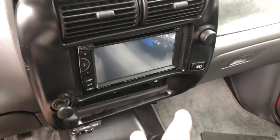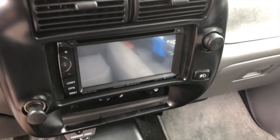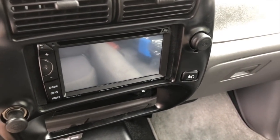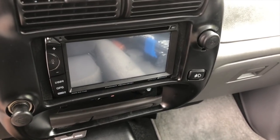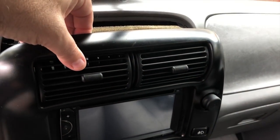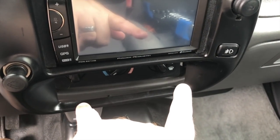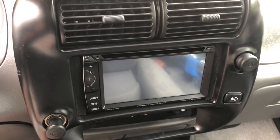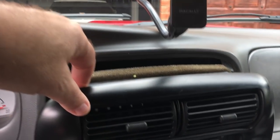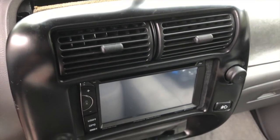Alright, once those two 7mm bolts are out you can just gently pry this out. Where I'm going to run into problems is I don't want to disconnect the stereo, so I'm going to have to try to do this by flipping it up out of the way to get access to the fasteners for the climate control — it's not a simple unplug like it would be with the factory stereo. I'll pull this out and see what I can do.